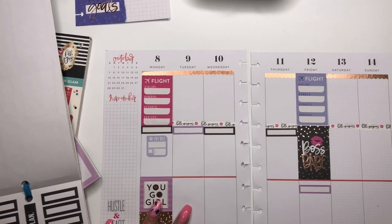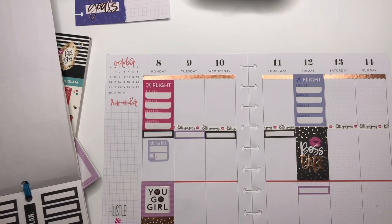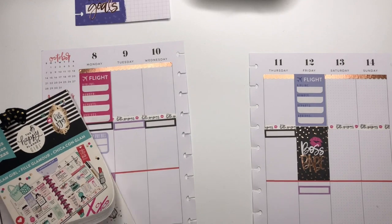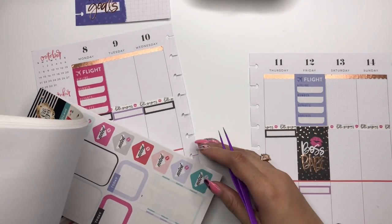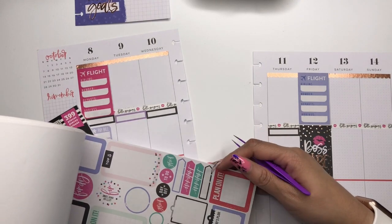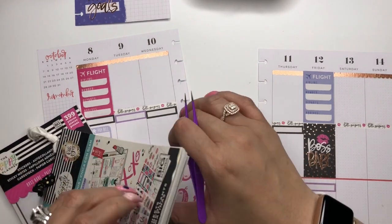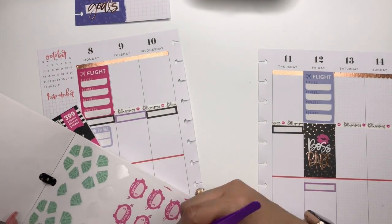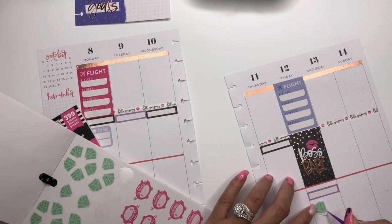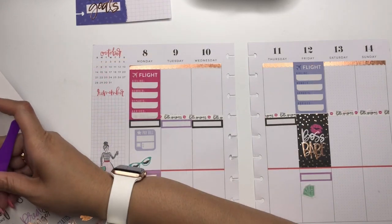We've got our outfit-of-the-day stickers down and we have a bill that has to be paid that we're taking care of. We can put payday on Friday and grab that from the Glam Girl stickers. Payday on Friday — and oh, there's a bill due sticker right there too! So there's a payday on Friday — we can put that there.